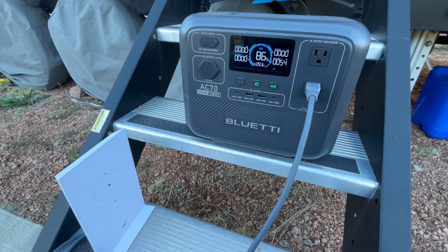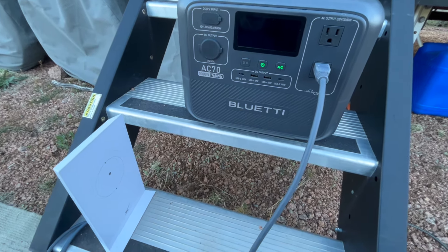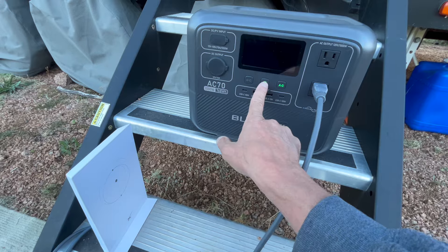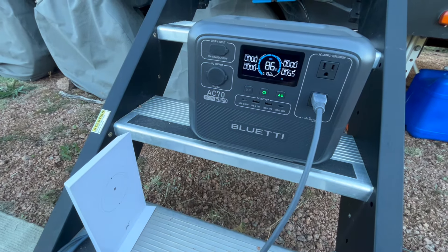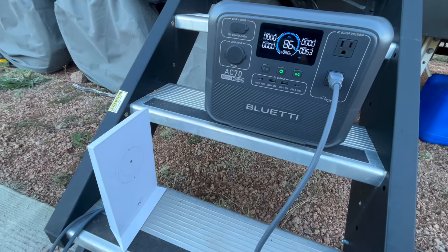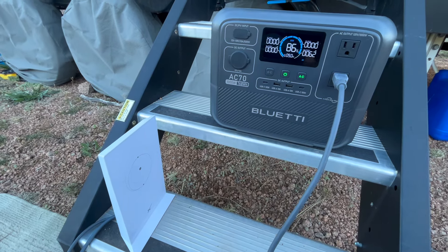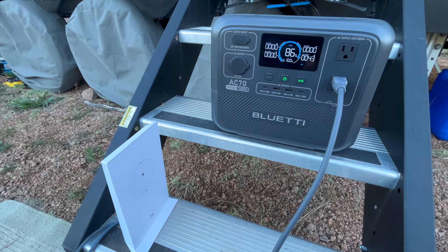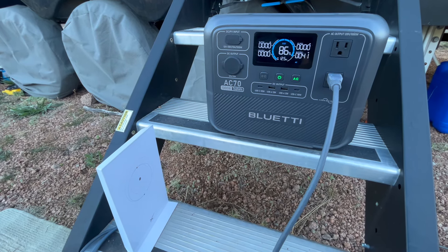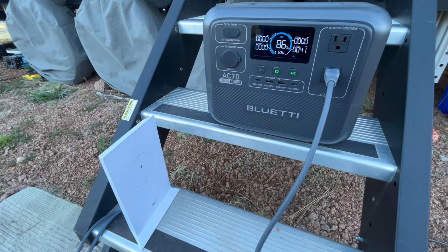Right around that range is what it looks like. I'm going to check my dish and see if we're getting a good signal. We've been plugged into Starlink for about five minutes — it's working really well. We're at 86%, which is where we started, so not seeing a huge pull on it. I'm assuming we can probably run Starlink for a few hours. We'll see how it goes, but I'm not going to let it get below 50% tonight since we're off-grid. We'll come back and check it in about an hour.